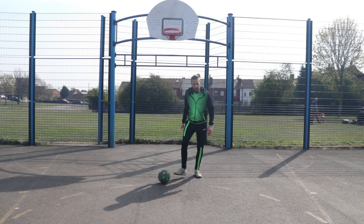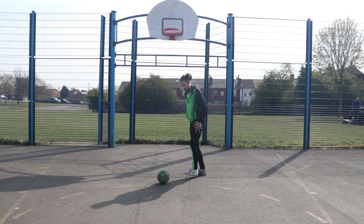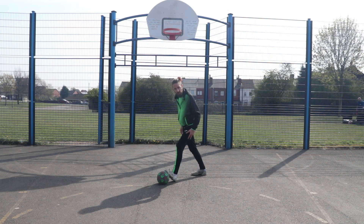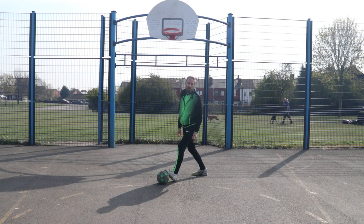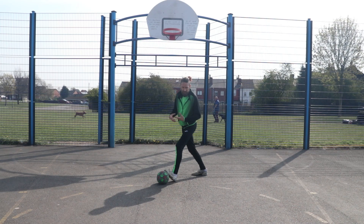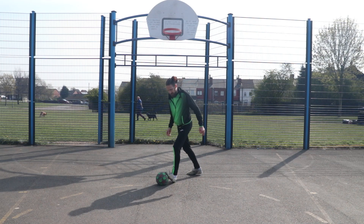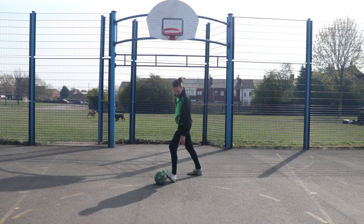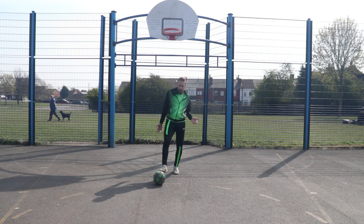Just to note: with whichever foot you're going to do it with, the toes put the weight down onto the ball initially and then the ankle just rests down. If you're a young kid doing this one, you're going to need a smaller ball — even a size 3 can be a little too big for their ankles. But yeah, it's just weight onto the ball and rest your foot onto the floor.